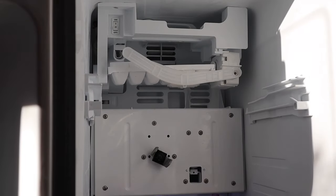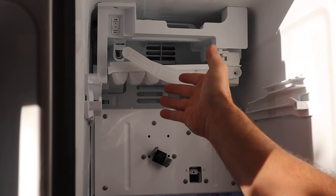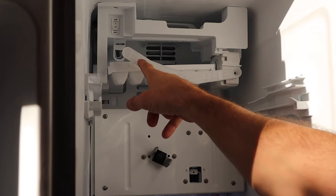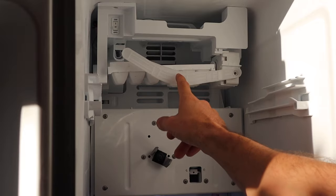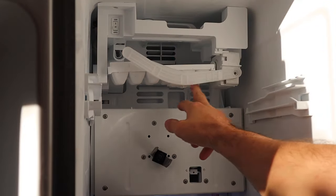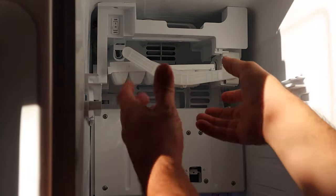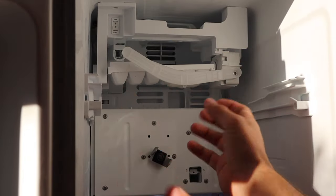I wanted to explain exactly what goes on here. When the ice maker does its job, basically what it will do is bring this arm down and check the level of the ice in here — whether or not it should fill. Back in here is a tube that fills your tray with water. And then as it freezes, when it dumps, it will twist that tray and break all of the ice out of the tray.